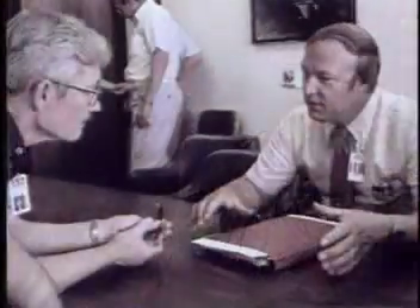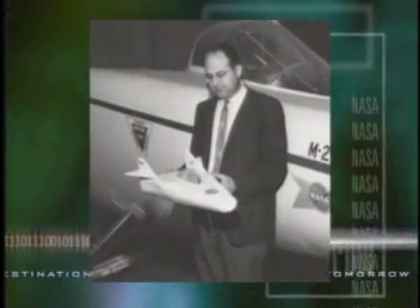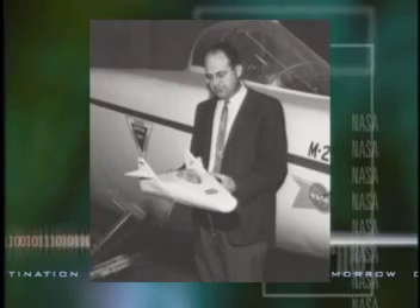Despite favorable research on lifting bodies, there was little support for a flight program at NASA Headquarters. Engineer Dale Reed decided that a flight demonstration was needed before wingless aircraft could be taken seriously.